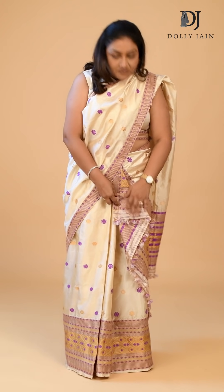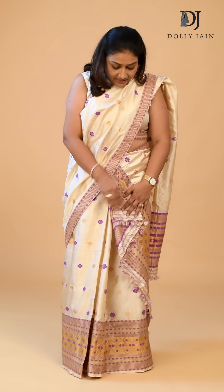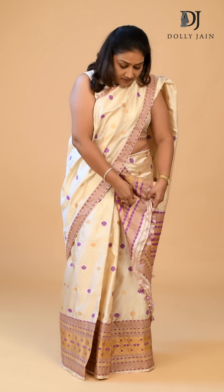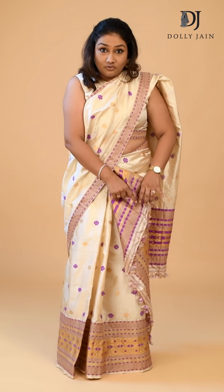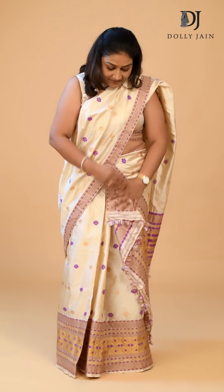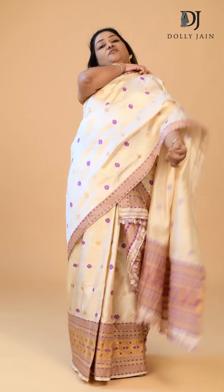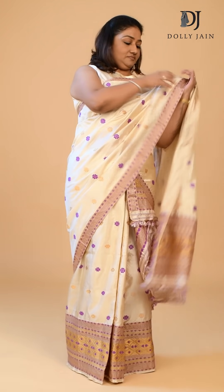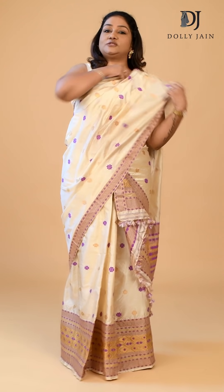Now you have to also pin this part, otherwise it will keep flaring. Take another pin, press this down nicely. Take a small golden pin and attach it here inside — nobody can see it but it's still there. Look at this, right like this. And for this part, if you want, you can pleat it like this and put it on your shoulders, or if you want you can leave it open.